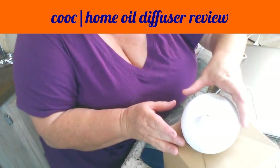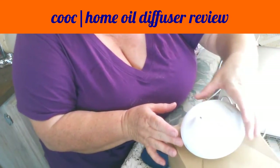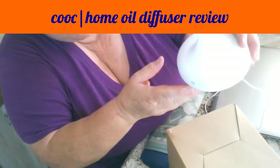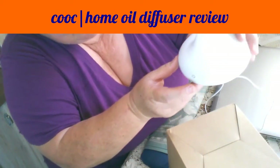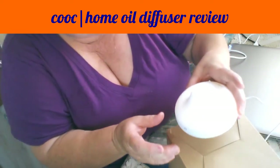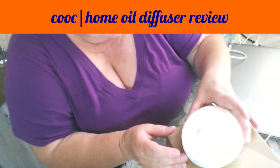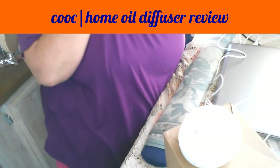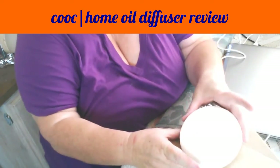You can get little adapters that plug into your wall. There is an on-off button here — I'm going to go ahead and press it, and it turns on. And there is a light, but I don't think it's going to be a color-change light. Here, I'm just going to hold this up.